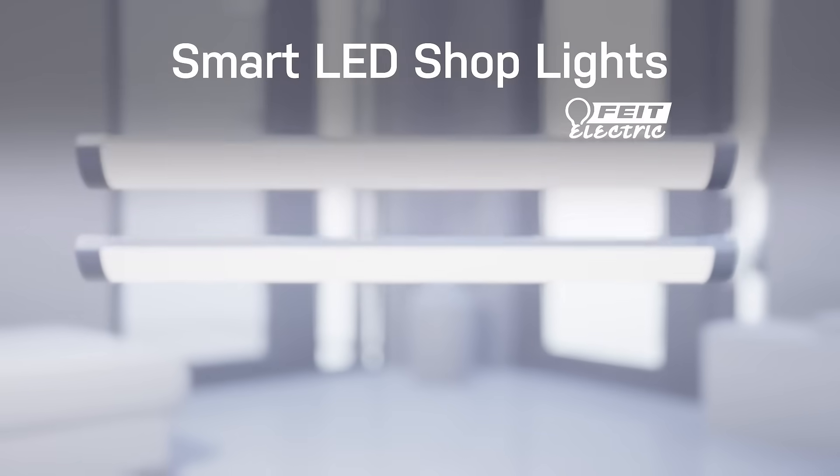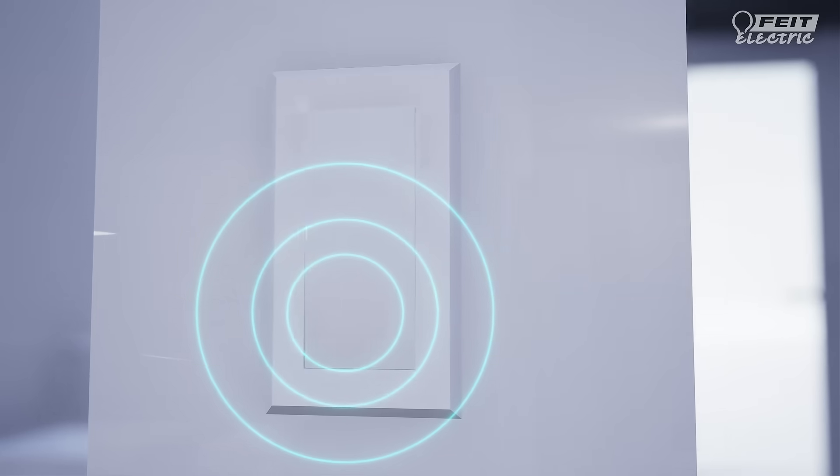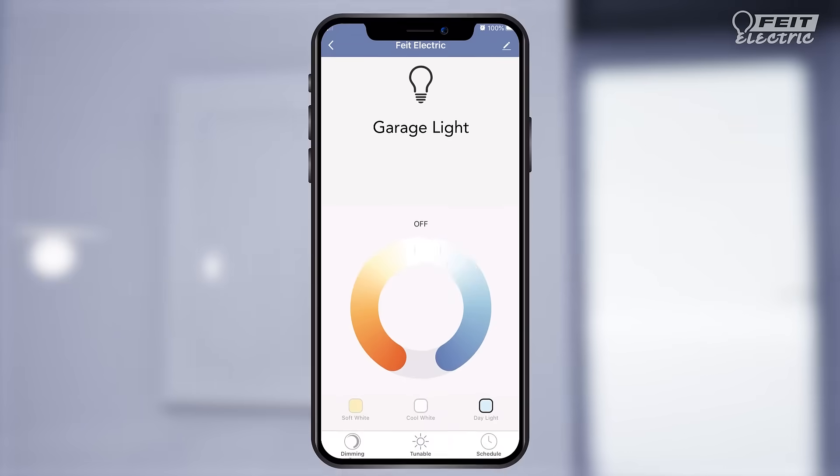The Fight Electric Smart Wi-Fi Shop Lights — a versatile utility light that can be controlled using a wall light switch or your smart device.